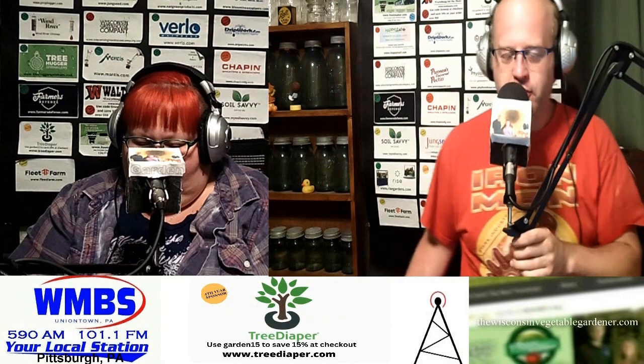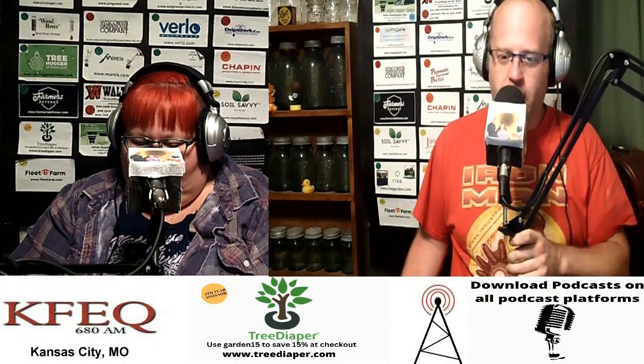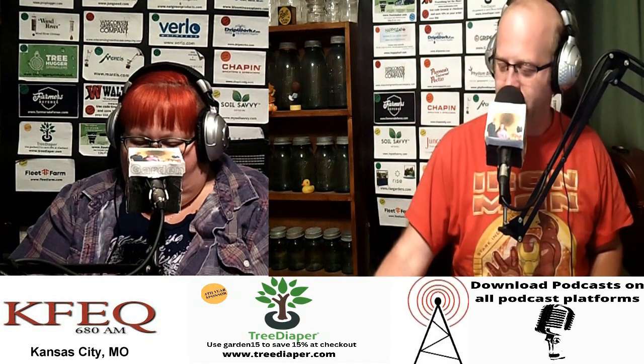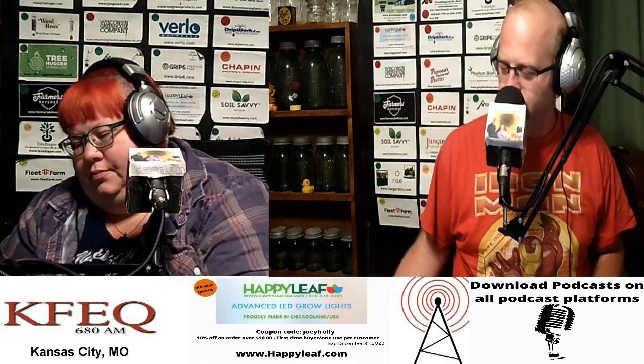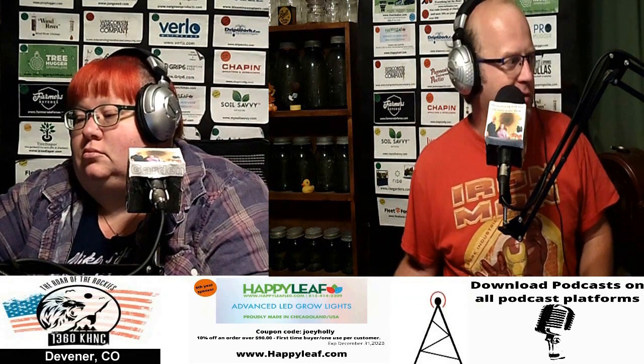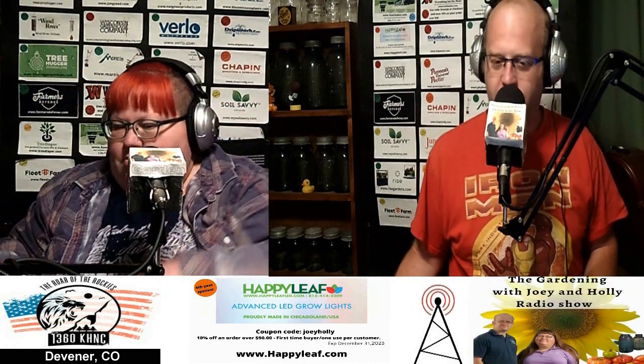Welcome back to the Garden with Joey Alley Radio Show. Thank you for being with us today. It's time for your garden questions and our garden answers. If you've got a question, send it to gardentalkradio@gmail.com, or give us a call at 1-800-927-SHOW (1-800-927-7469). Leave a message if we can't get you on the air and we'll get you the answer.